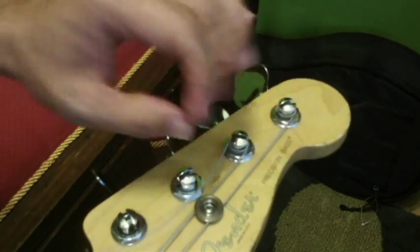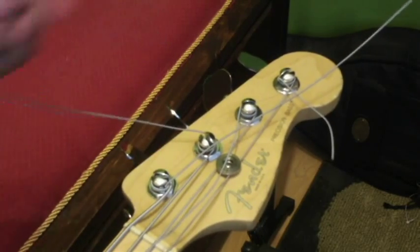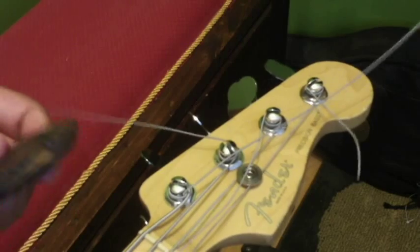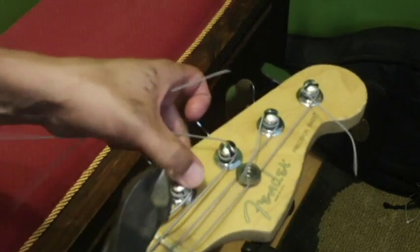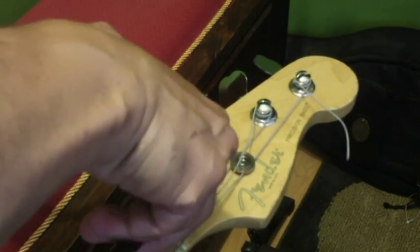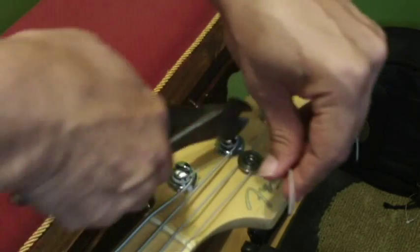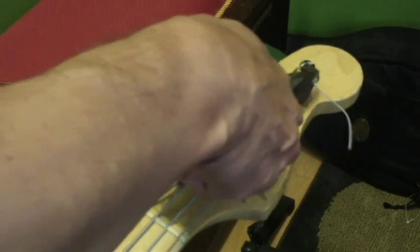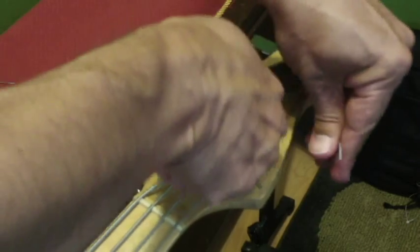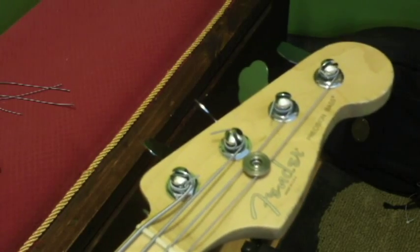This excess I'll chop off later. All the strings are on — looks like a mess right now. I'm just going to clip these off, about a quarter of an inch to half an inch, and push them down after they're done. Be careful not cutting anything you're not supposed to — which I have done. Now we tune.